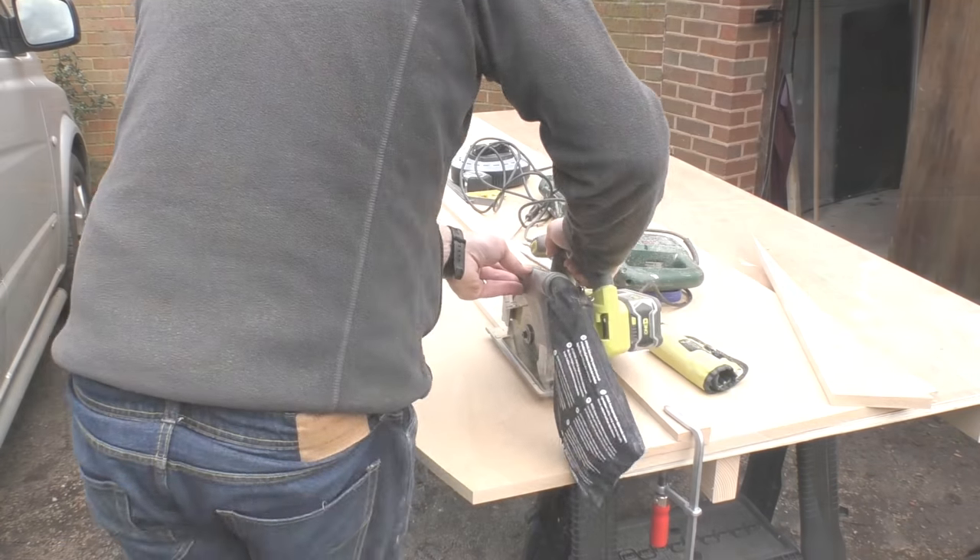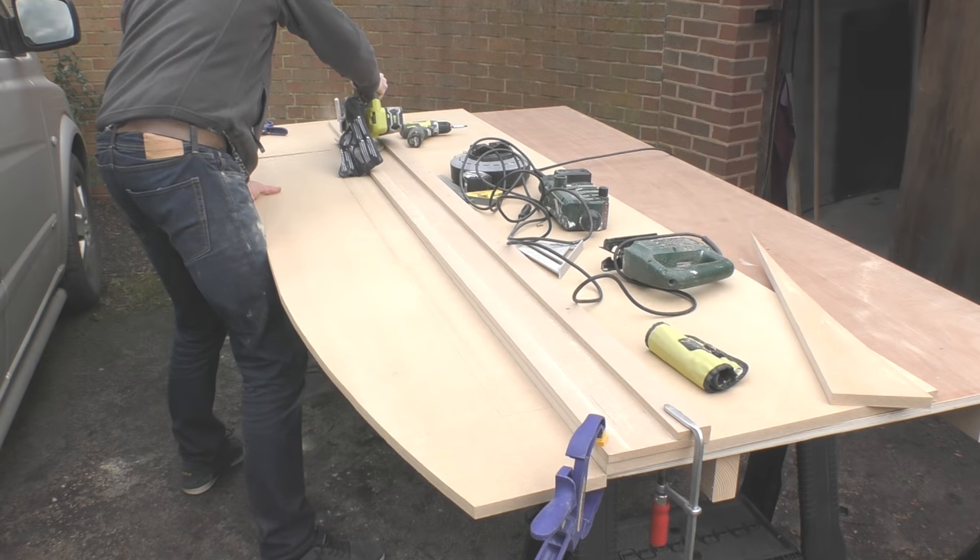Now most of you watching this video will be DIYers like me without a sophisticated workshop. So I think you'll be pretty interested in today's video where I'm going to be showing you my new circular saw that's enabled me to do full length sheet cuts on 2.4 meter MDF or ply.